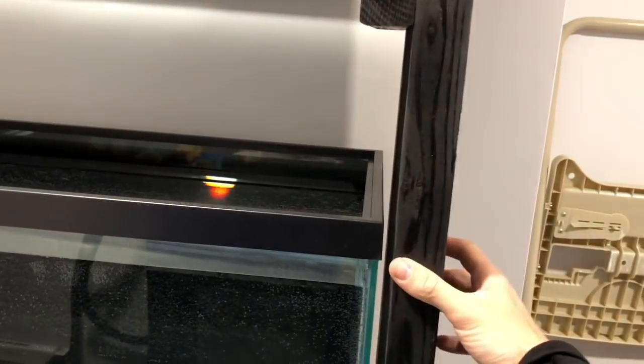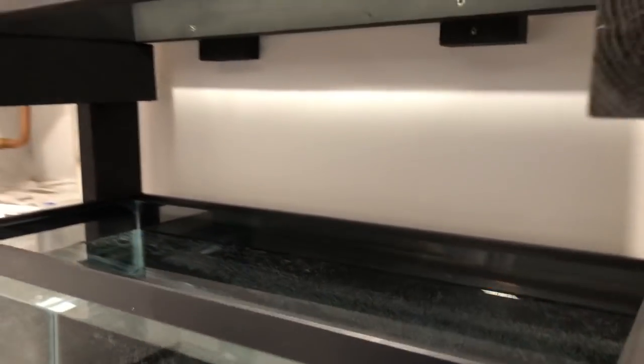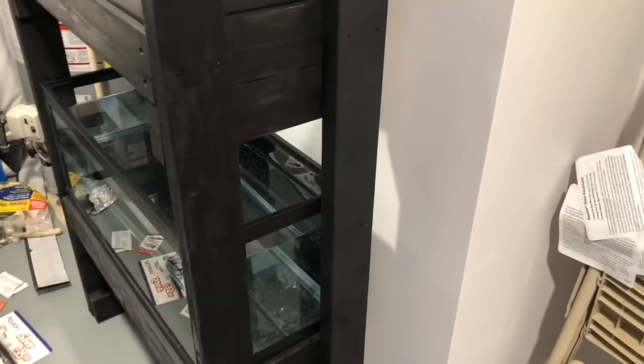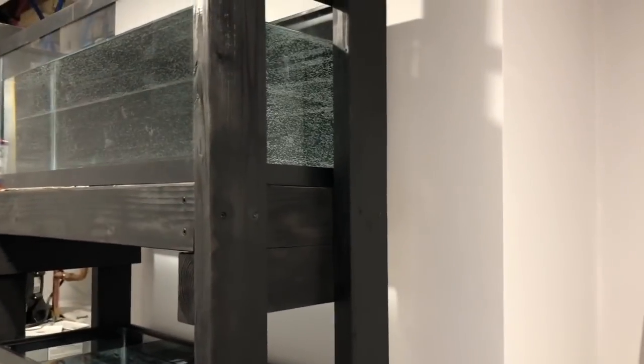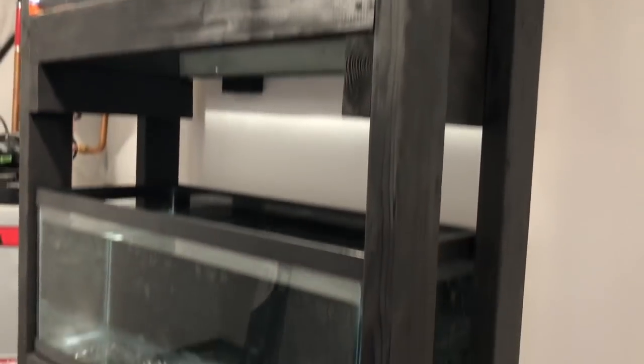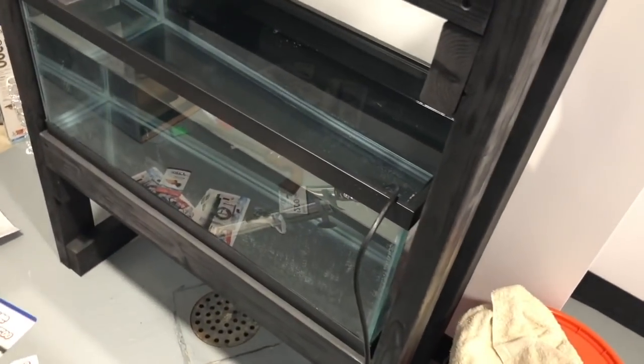I also connected the bottom little supports to the wall as well, one on either side. This stand is pretty strong and it's not going to go anywhere - I'm trying to move it and it's going nowhere. Definitely not worried about it becoming unstable, and that's something I really wanted to focus on seeing as this is my first ever aquarium rack build. Pretty happy with how it went.